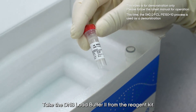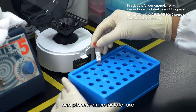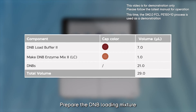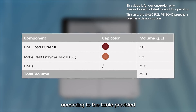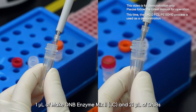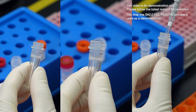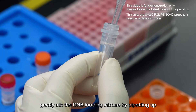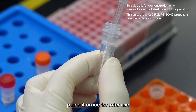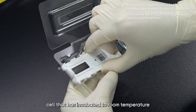During the priming period, prepare the DNB loading mixture. Take DNB Load Buffer 2 from the reagent kit, thaw it, vortex to mix, centrifuge briefly, and place on ice. In a 0.5 milliliter microcentrifuge tube, sequentially add: 7 microliter of DNB Load Buffer 2, 1 microliter of Make DNB Enzyme Mix 2 LC, and 21 microliter of DNBs. Using a wide bore pipette tip, gently mix by pipetting up and down 5–8 times, then place on ice for later use.